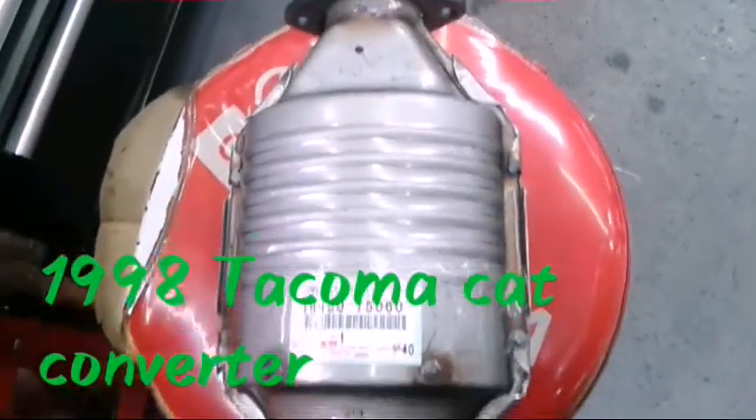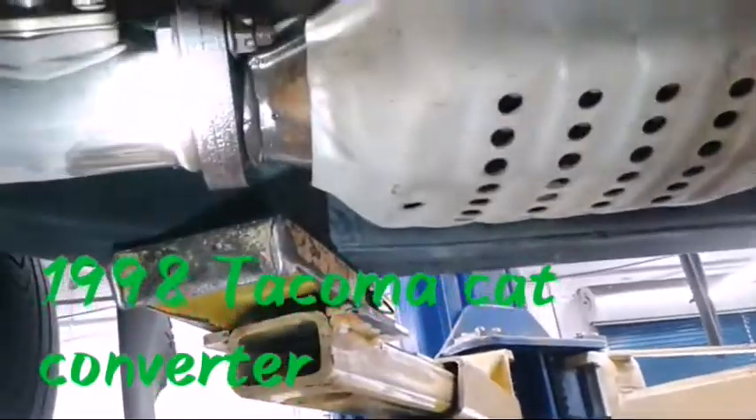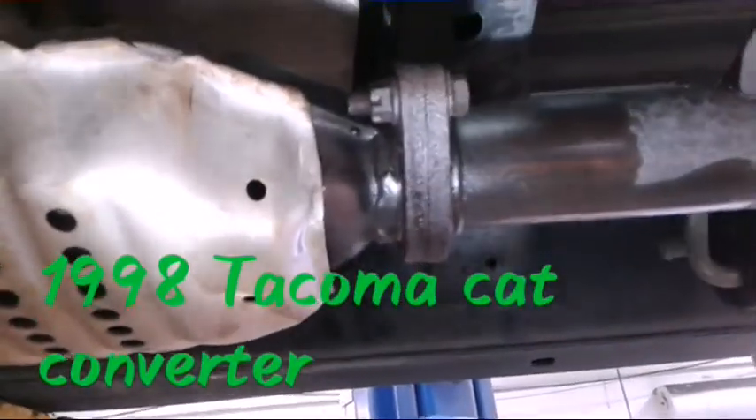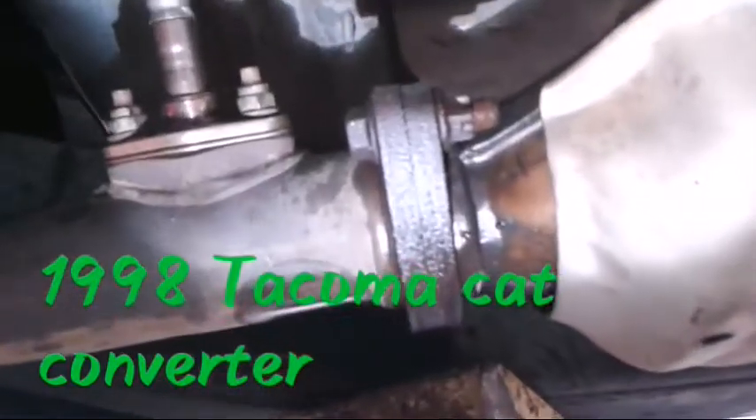Hey, what's up everyone? Guillermo Auto here. We're doing a cat converter on a 1998 Tacoma. It's about four bolts under here. It's pretty easy.